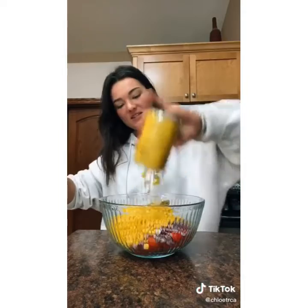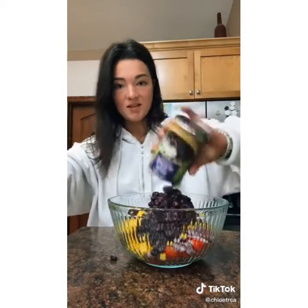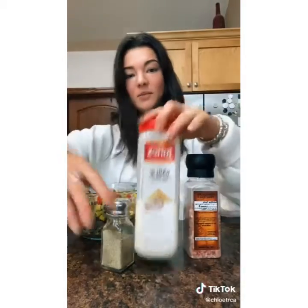You could use fresh avocado, but we just have the frozen ones from Costco. I let them defrost and use about half the bag — like two avocados. Then it's one can of corn and one can of black beans. Rinse them and dump them in. Mix it all up and add a little bit of seasoning.